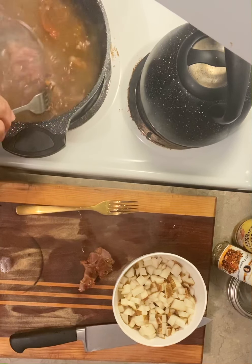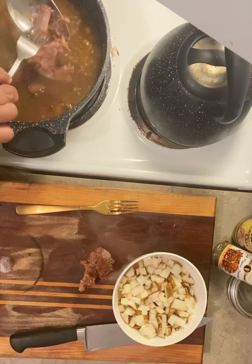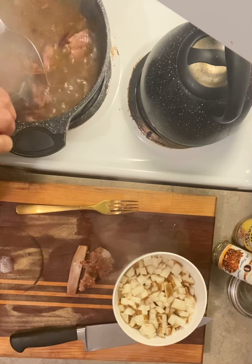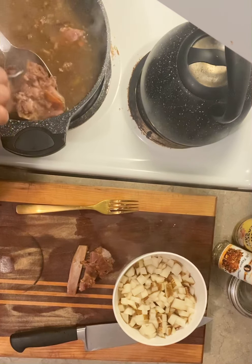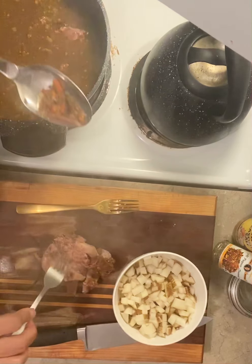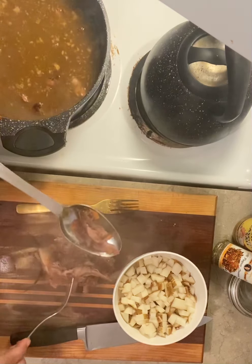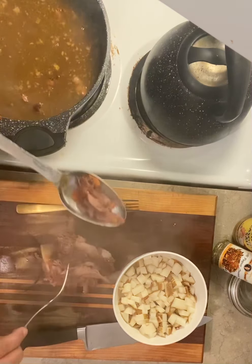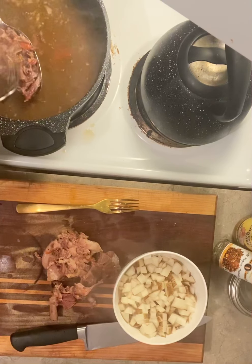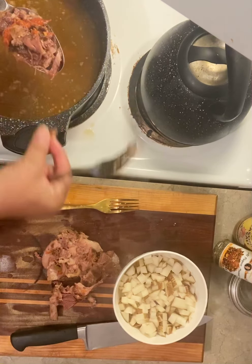These are some good soup bones here, or you can give them to your dog. A lot of times when there's a lot of meat on there, a lot of that meat don't fall off, so you got to pick it out. And you got to be careful if you're serving for kids, because a lot of times there's some really small bones that you can't see — bone and gristle.